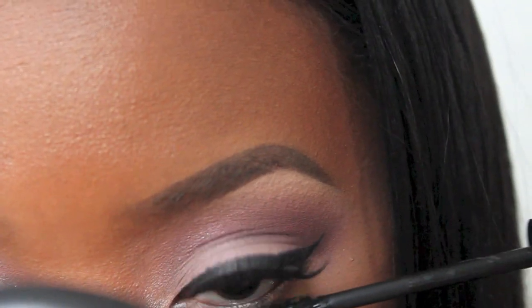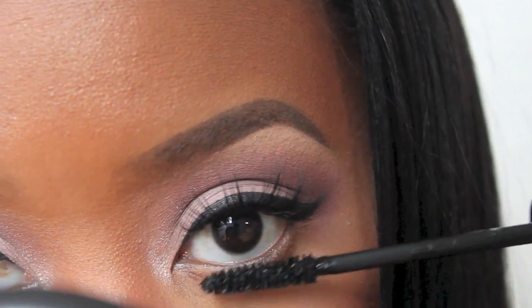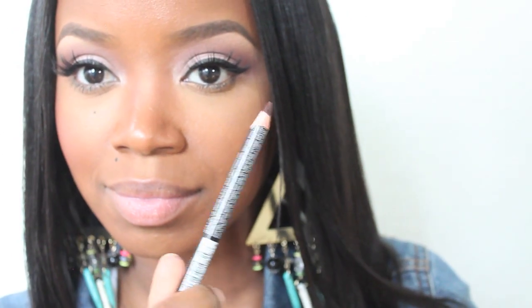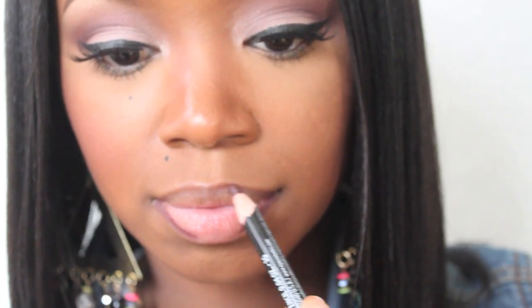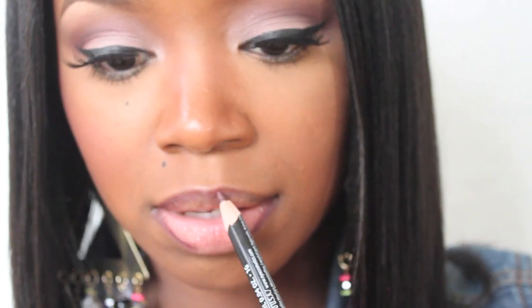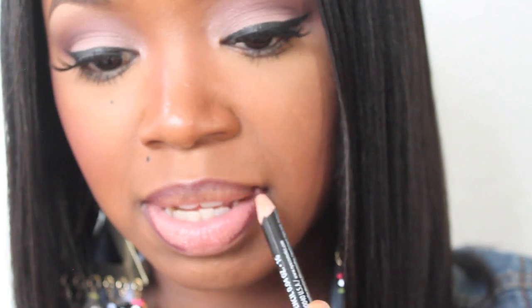Apply a light layer of mascara on your bottom lashes. Now we're ready for our lips. Using my EOS Lip Balm, I'm going to prep my lips for color. I'm going to apply some lip liner first — this one is by NYX, but I forgot the name of the color, so look in the description below because I'll have the name there. I'm just going to line my lips because we're going to use a light color, so I want it to look as natural as possible. Then blend it out so it won't be as harsh.